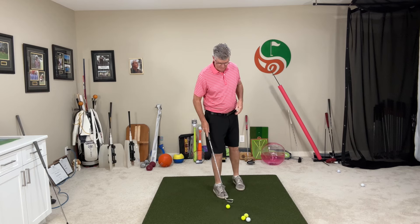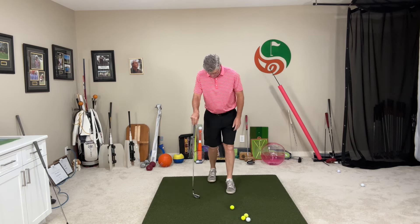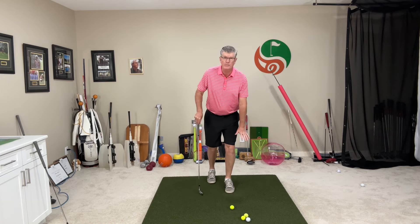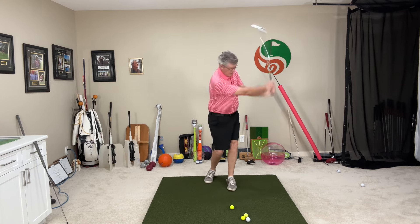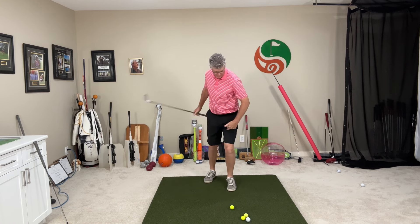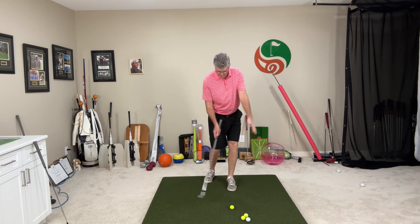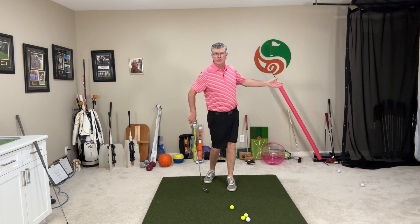Another good drill you can do - this is fantastic for solid contact - the staggered stance drill. Trail foot's back, feet are close together, lots of weight and pressure over here on my lead foot. I'm swinging around that lead foot, so that keeps me centered to go back. Then I'm going to turn around this lead foot to strike the ball. You can see my pelvis turns and opens up, that brings my trunk forward, so I'm right over top of the ball in a good impact position on my lead side for good solid strikes.